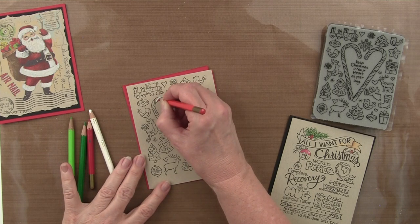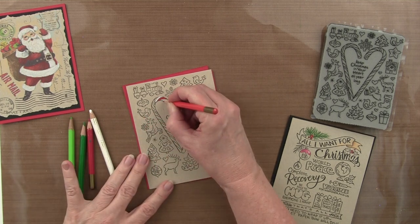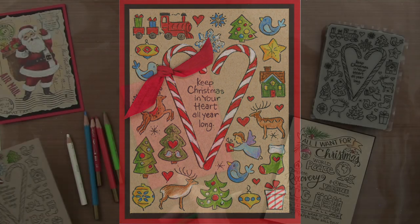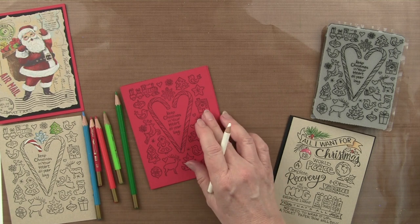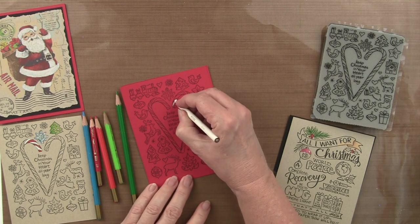If I add my reds in between on the candy cane, I'll get nice vivid color. Sharpen your pencils so you can easily get into the detail areas. That gives you the idea of the look you can achieve with color pencils on craft. Another option that would be really fun would be simply to do white on red paper, so let's show how this is going to look.